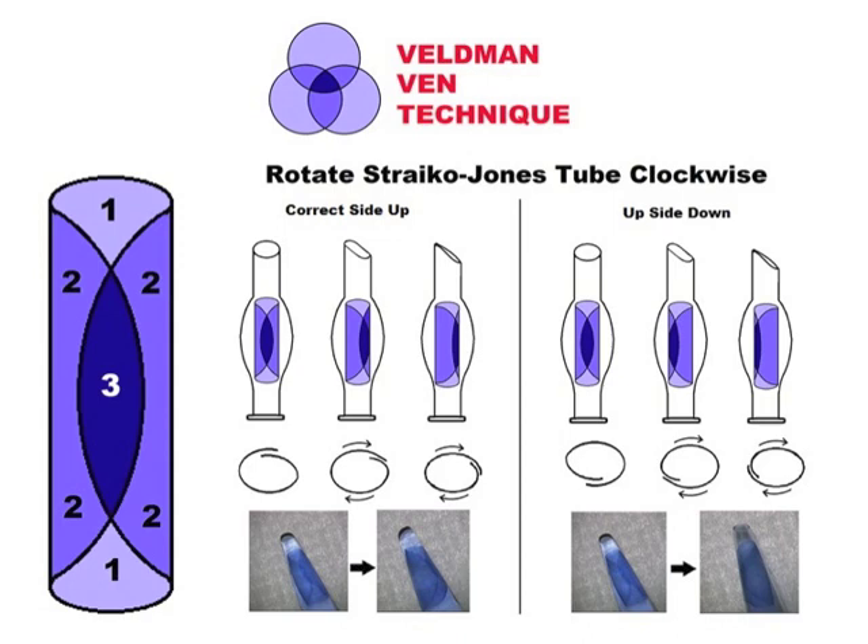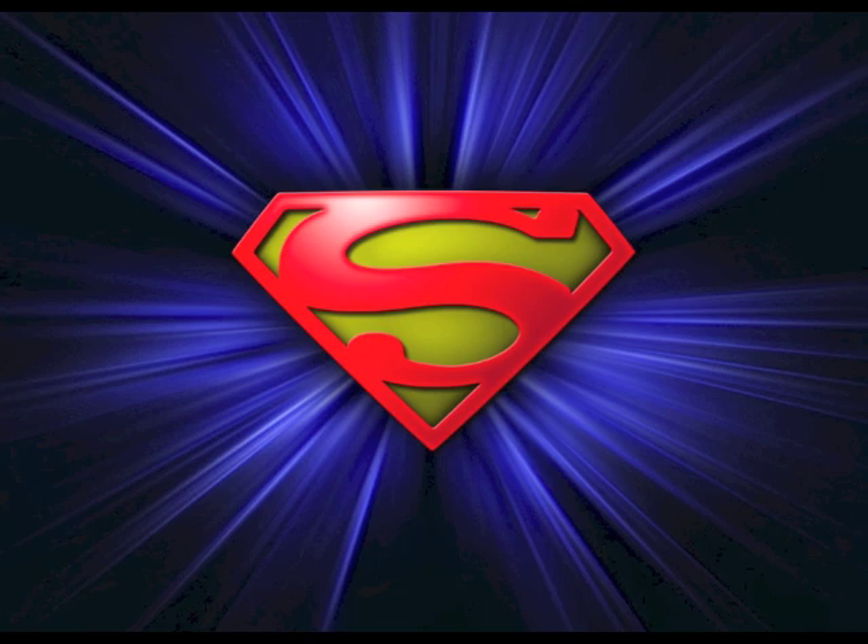In our latest series of eyes, using the Strisio-DMEK-Jones tube, SF6 gas to support the graft, the Veldman-Venn technique, and the S-stamp, we have had no primary graft failures or rebubbles. With further advancements in technique and tools, I'm sure that we'll be able to continue to drive down complication rates and deliver increasingly excellent results for all of our patients. The S-stamp has been a welcome addition at the Devers Eye Institute and we'll continue to share data including endothelial cell counts as they become available.